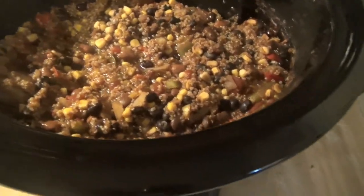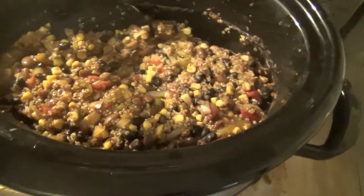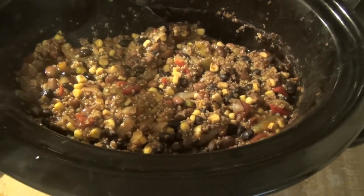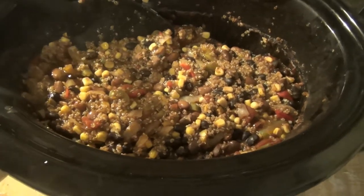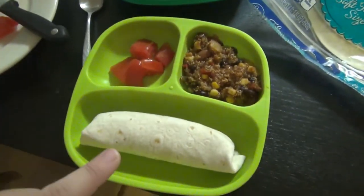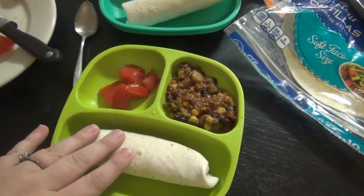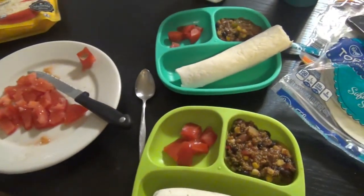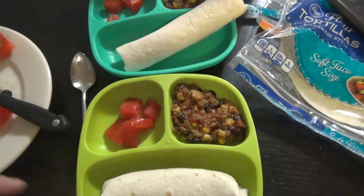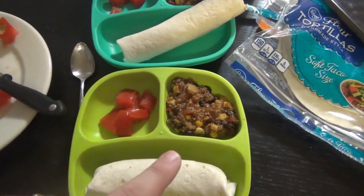That is it — it is done! You could add cheese directly to the crock pot, but I prefer to add cheese separately since we're going to have a lot of leftovers. You could eat this all kinds of different ways. Tonight we're eating it as a side, like a replacement for rice and beans on taco night. We've also eaten it as burrito bowls with chicken added in after it was done.